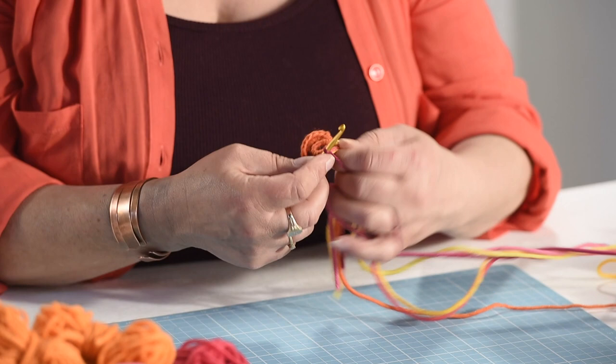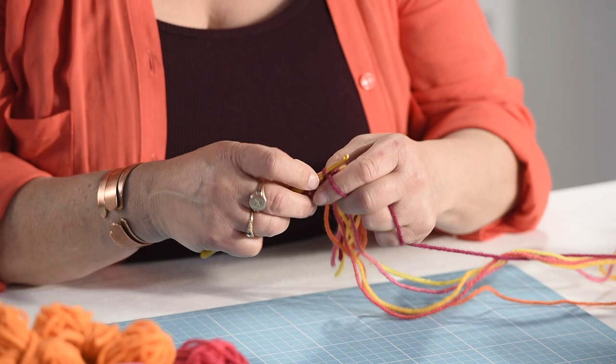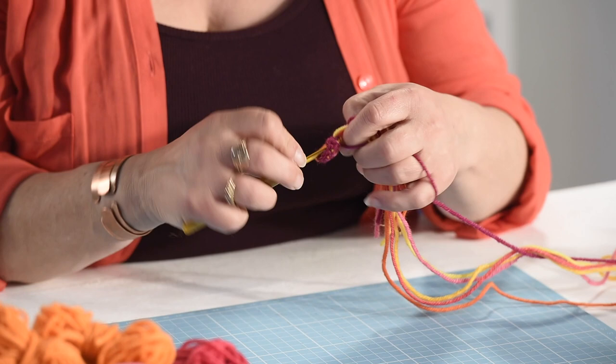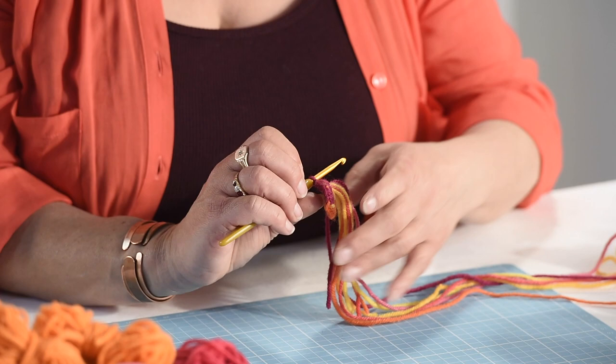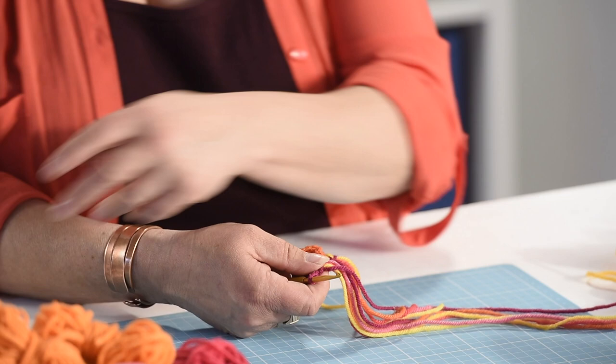Just like with any crochet, my biggest bugbear is working a line of double crochet into your foundation chain - it always seems to take longer than the rest of the whole project. We'll just do these two stitches here. Every now and again, just check the back and front of your work to make sure that the yarns in the core are not hanging out of the back.